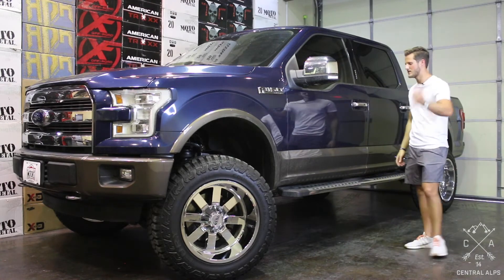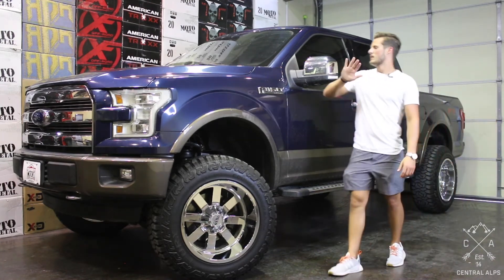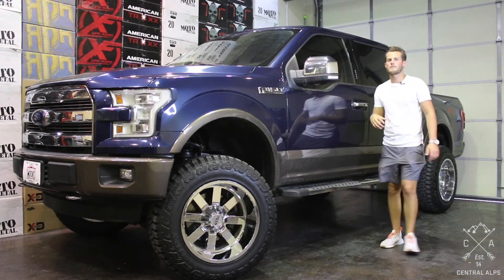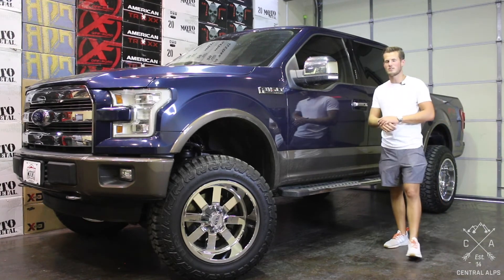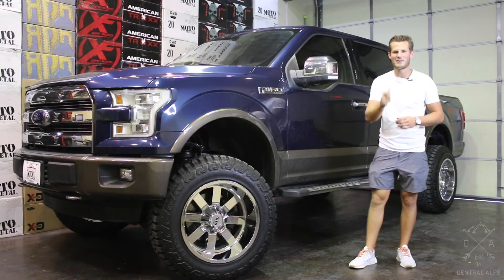Also, if you want any of these parts — whether it's the tires, the wheels, the lift, running boards, vinyl kits, emblems, LED headlights, taillights, or fender flares — go to our website central-alps.com and we would love to get your parts shipped out today. Again, my name is Michael with Central Alps, and have a great day.